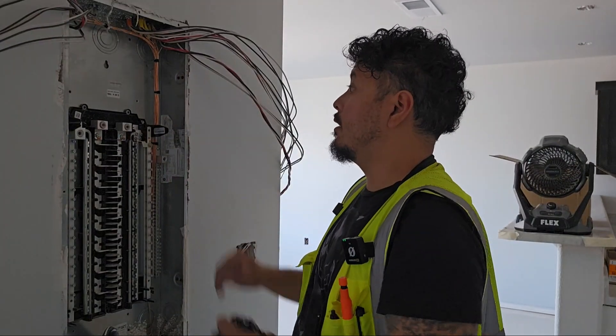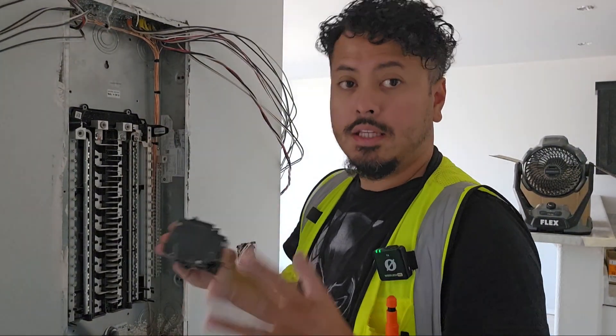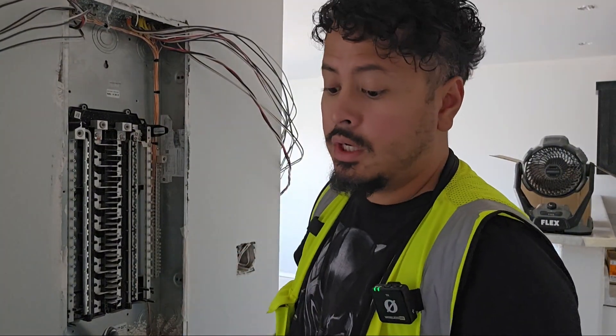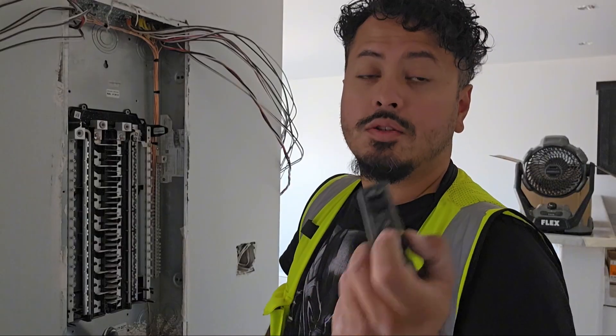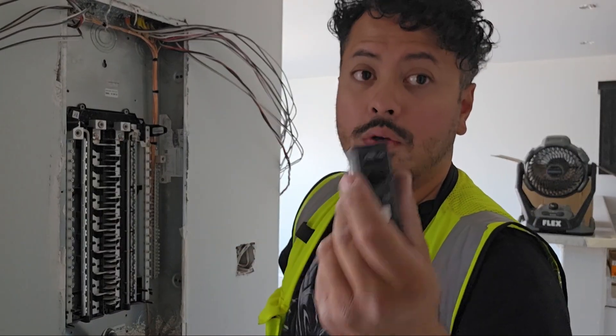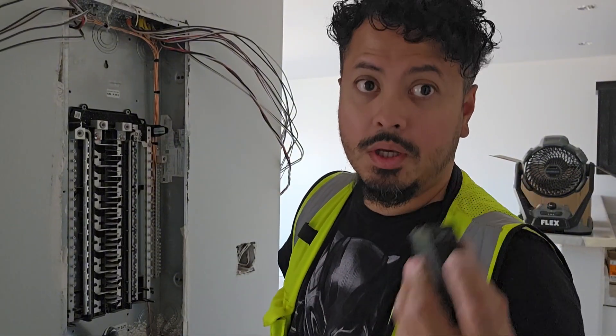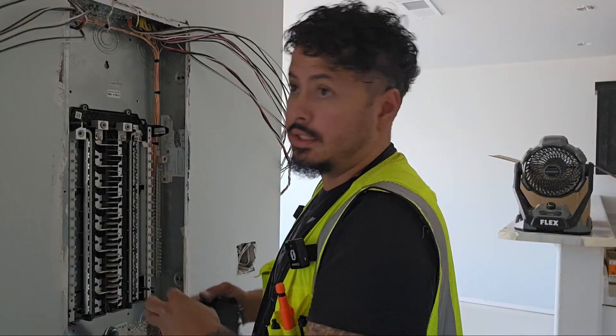Now that our grounds are landed and all our wires are out of the way, we have a good, clean, open working space. At this point I'm going to go ahead and install my breakers. I always try to instill this into my apprentices: always install the breakers in the off position. When you first open them out of a brand new box, some of them will be off, but a lot of them will be on or in the trip position. Turn them all off — it'll make sense later.